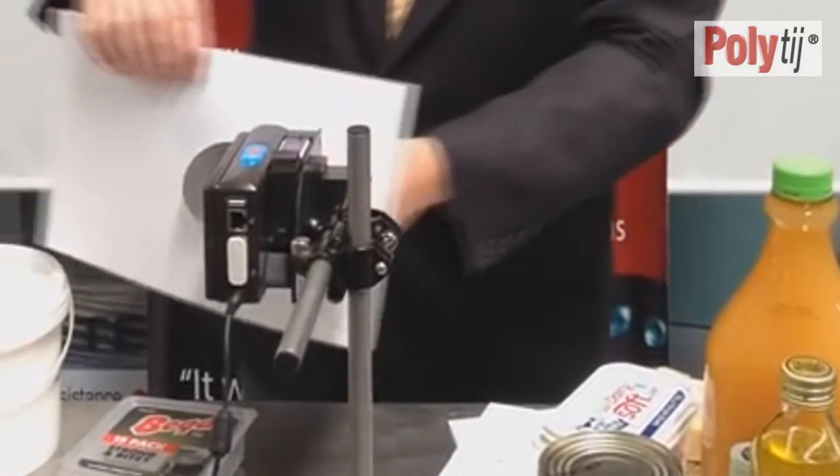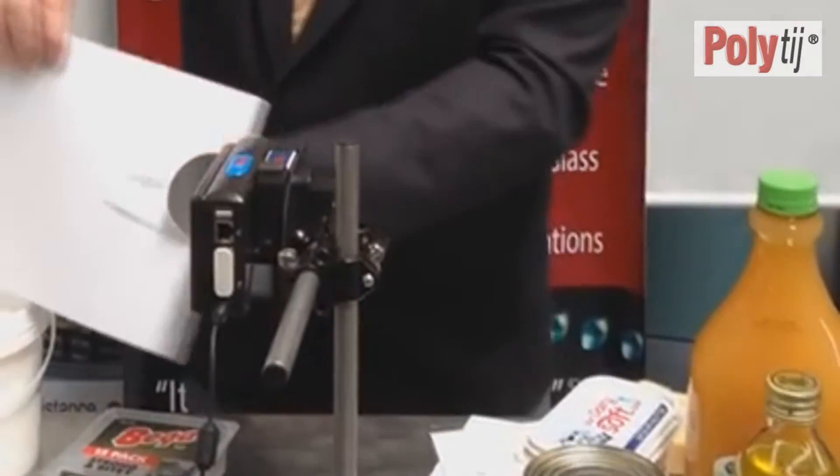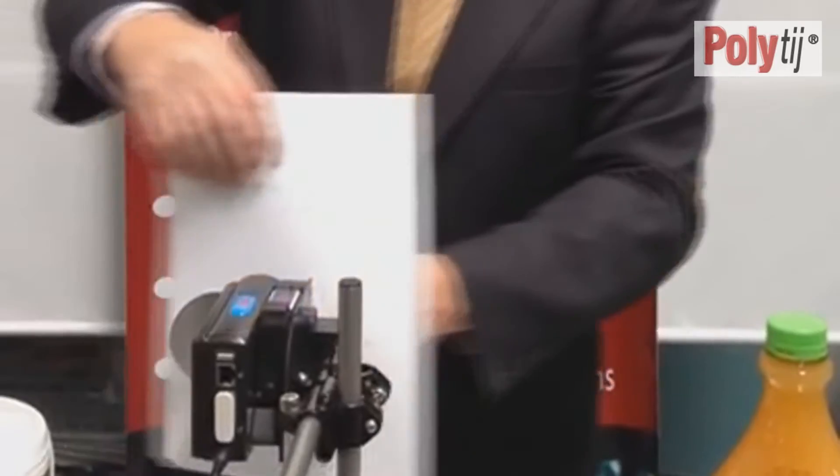What I'd like to do now is just do a series of prints to show you the variation in print quality — and there isn't any.